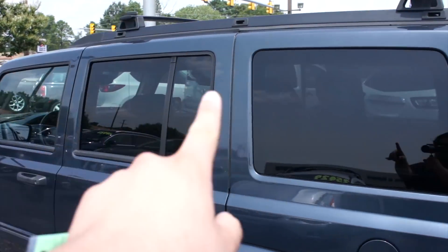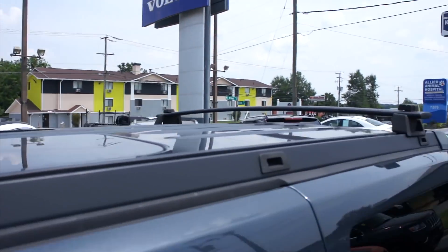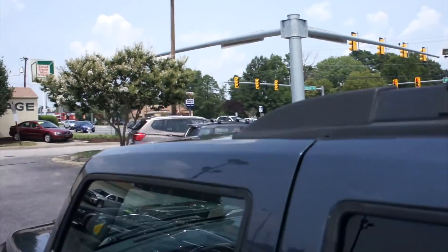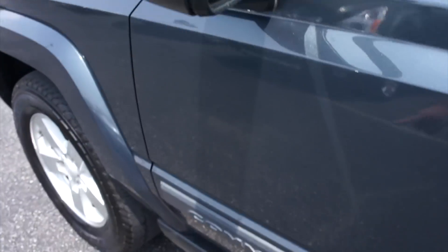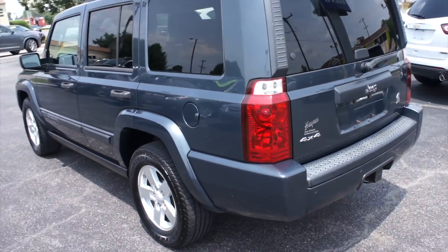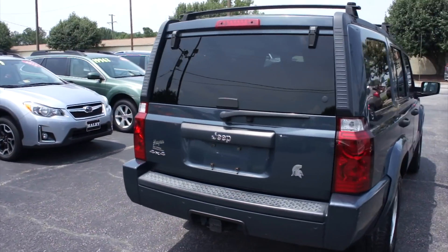Along the driver side you do have your tinted rear windows on this one. Up top you do have your roof rails with cross bars, and this one does have the sunroof up front as well as the two smaller sunroofs in the rear. Up front in typical Jeep fashion you can see your black door handles as well as your black mirrors. This one is equipped with heated mirrors. You have your Commander plate down below, and around the rear you have your 4x4 badge and Jeep badge right in the middle.